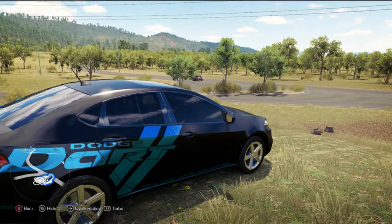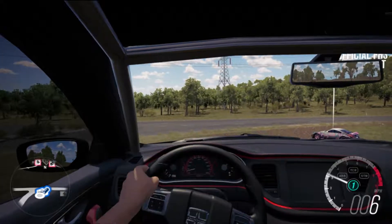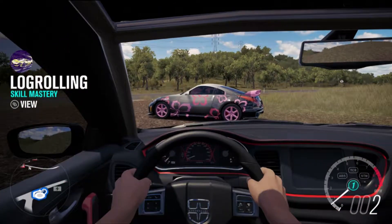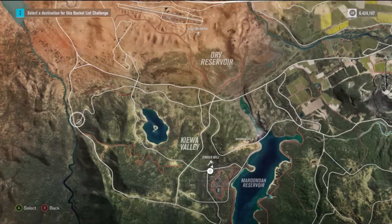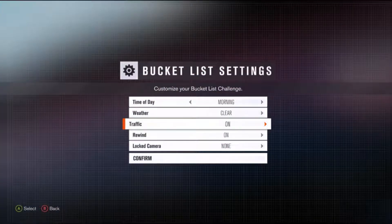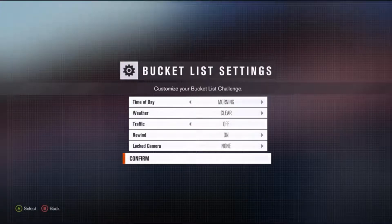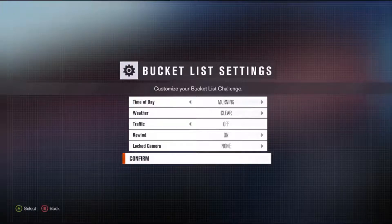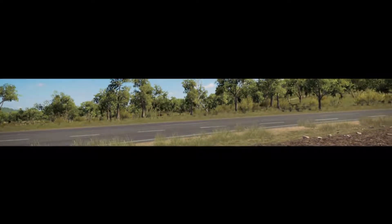Here we are at the bottom of the mountain, ready to start the challenge. A beautiful day to start a race. This thing is definitely raring to go. Not quite as beastly sounding an engine as compared to the classic Dart, but should prove to be interesting. I never really drove a front-wheel drive vehicle much in this game at all, so I'm kind of interested to see how it handles. I've driven front-wheel drive cars in other games like Gran Turismo, but that's been a while.